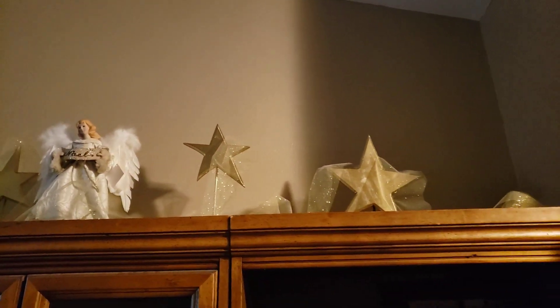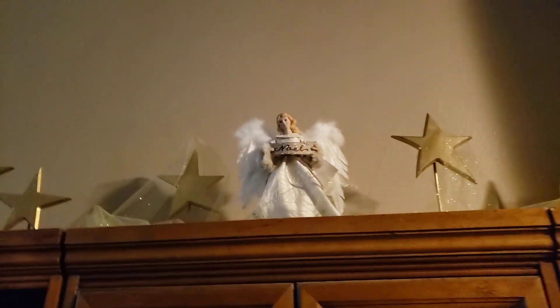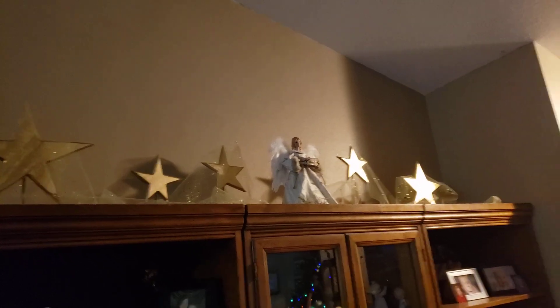I traced stars onto some wood, and then my husband and I spray painted them, and then I took some gold tulle and tried to wrap it around. I don't know, that's what I was just trying. That's what I was making, that's what I wanted to be up there.